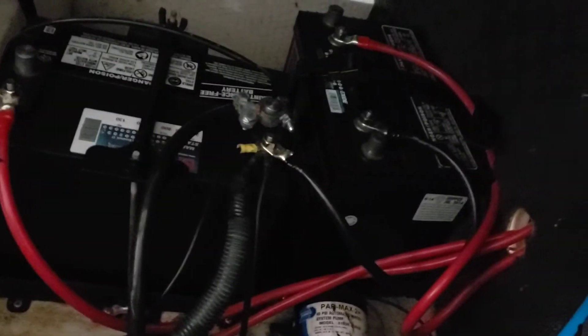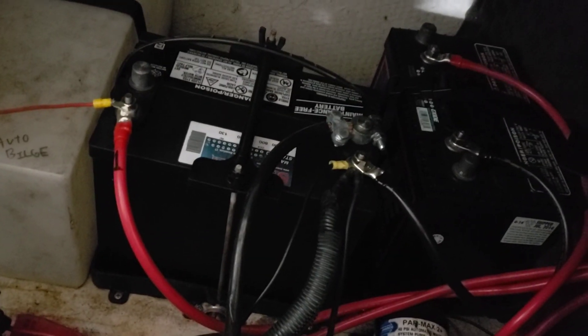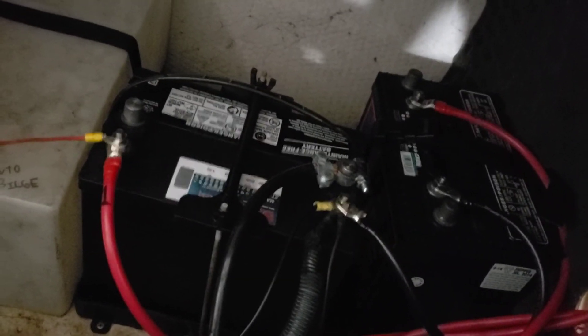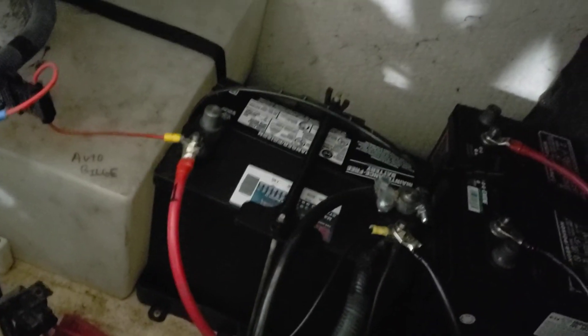Everything is all set to go. I cranked the motor over on both batteries and everything's fine. The auto bilge pump does work — I put water in the boat itself to test it because I can't even begin to see where the pump is. I filled it with water, it pumped it out, everything's fine — should be in good shape.